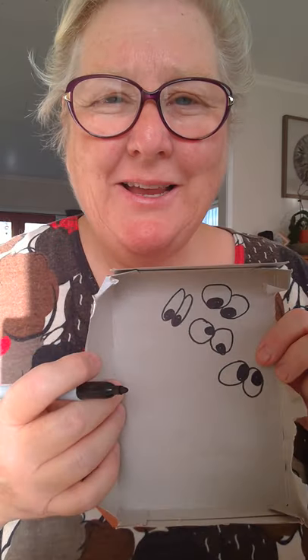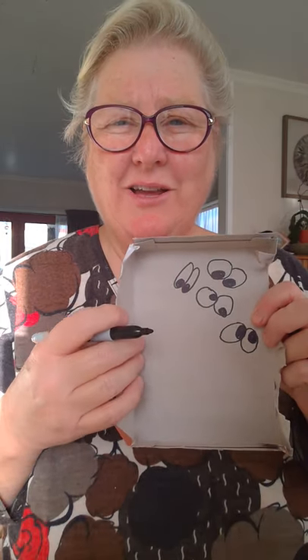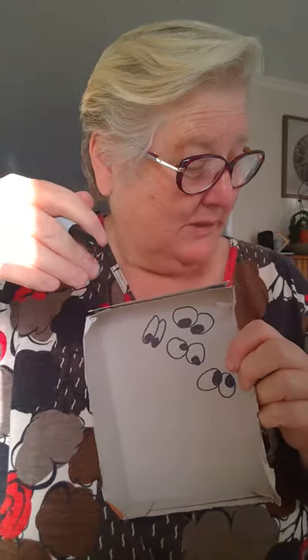Remember, where you place the eyeballs will depend on where your character is looking — up, down, or like that. How about that?